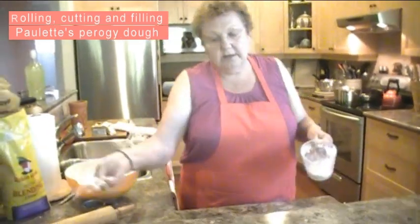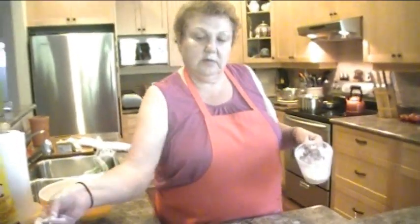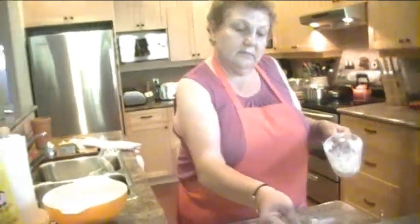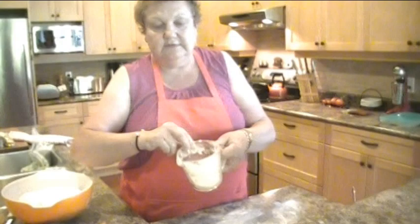You dust your counter and give it a light dusting. Anita and I learned how to do that when we went to baking classes. Just have a light dusting of your blending flour.